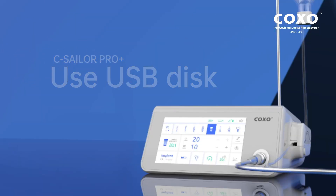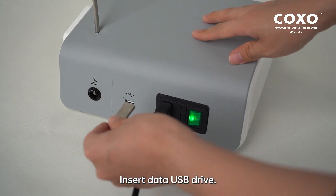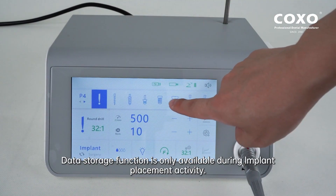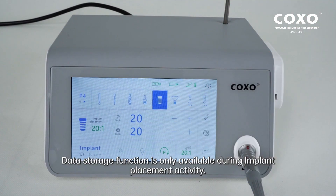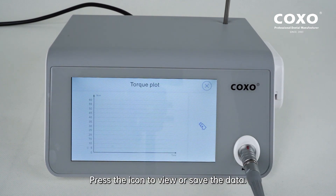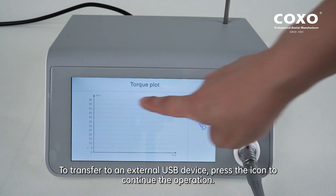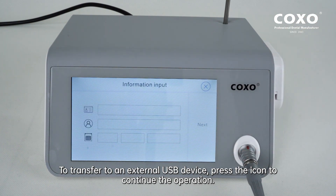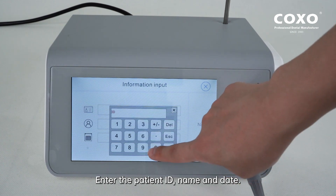Use USB disk: insert the data USB drive. Data storage function is only available during implant placement activity. Press the icon to view or save the data. To transfer to an external USB device, press the icon to continue the operation. Enter the patient ID, name, and date.